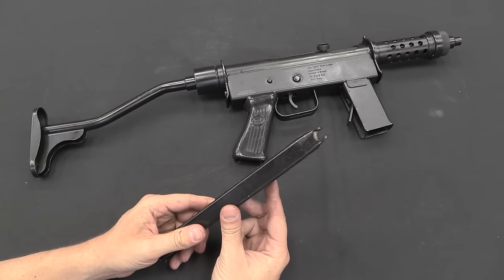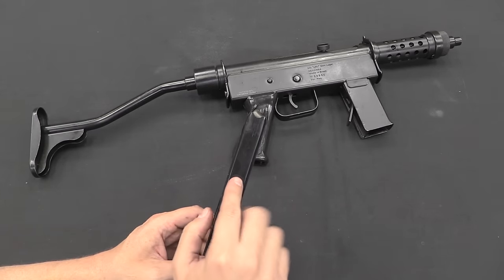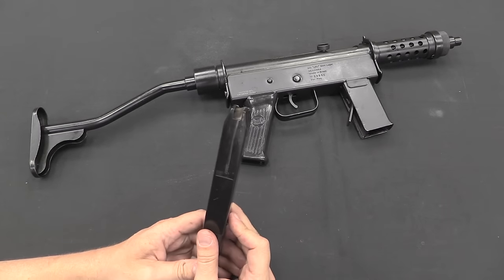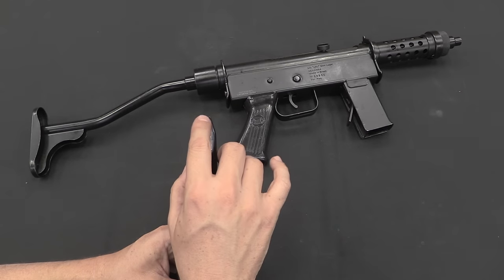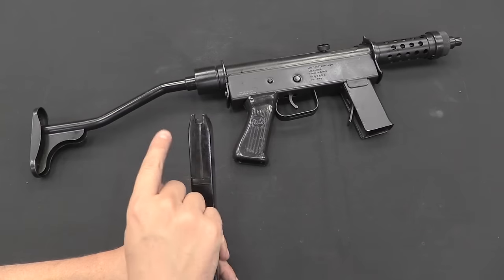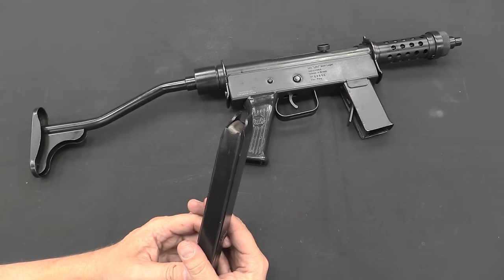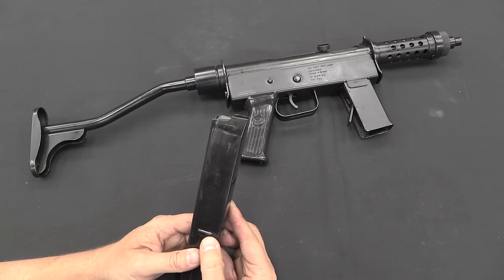It is a single feed position magazine, meaning that the two stacks of cartridges in the mag taper to a single one at the top. That's a little easier to design the gun around, because it means you only have one position where cartridges will ever feed from, instead of having to design the gun to feed from two left and right. However, these are less reliable in general, and a little harder to load magazines for — the single feed designs.